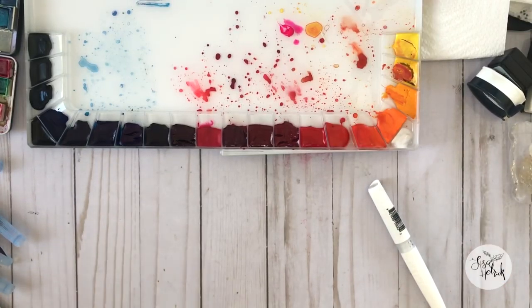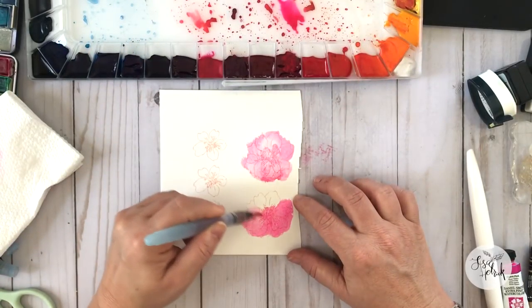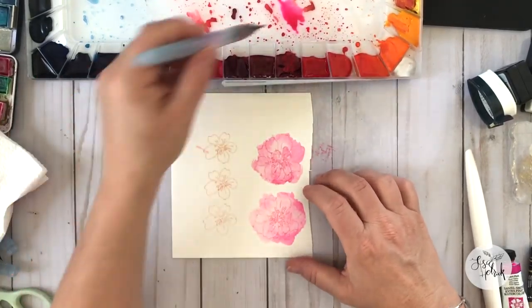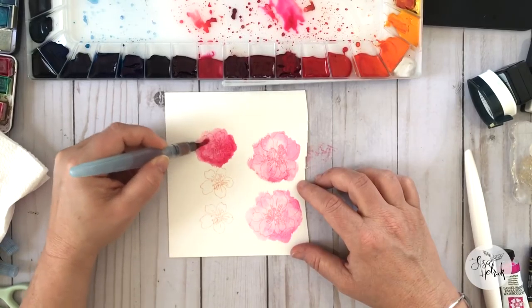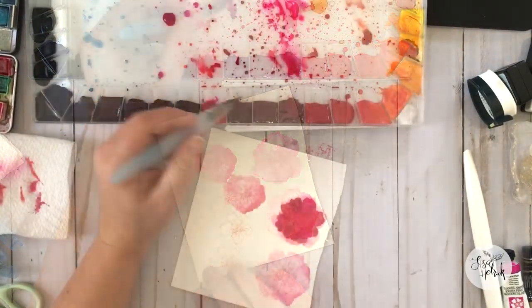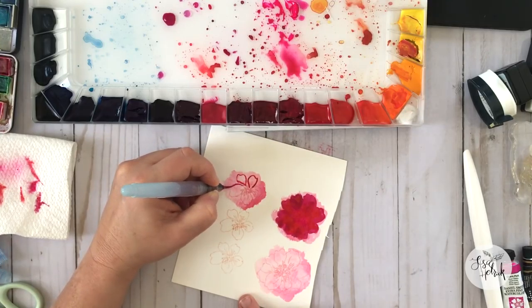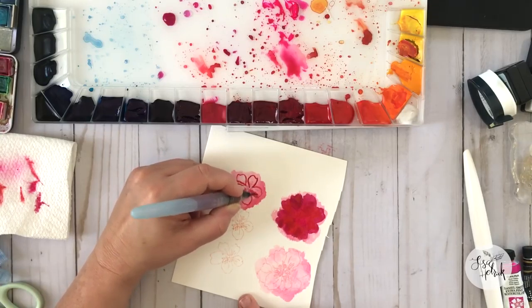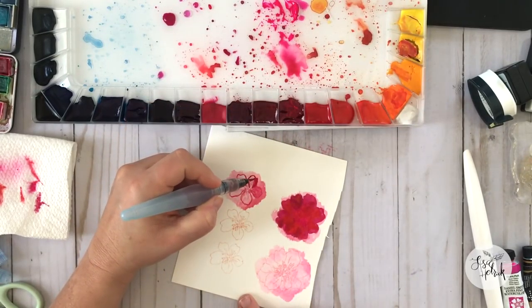I kind of mix and match brands in my palettes. I want to start with some of these pink colors to get a base down on the flowers. I'm using the stamped flowers as just a guideline — I'm not going for perfection or painting each individual flower. I really wanted to get that first layer of color down so I have a base. I let it dry and then start to go in with other colors on top.